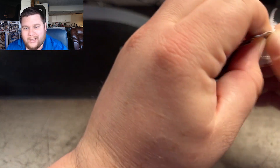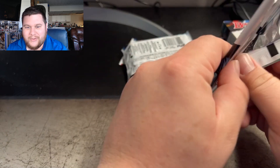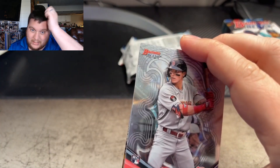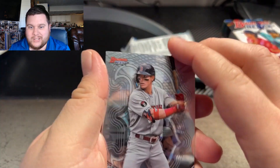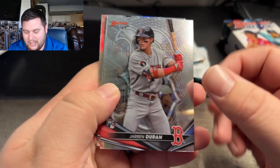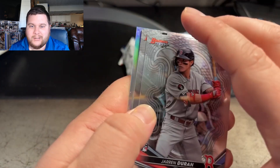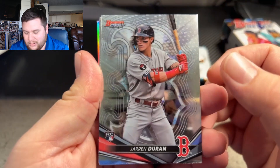Looks like my Immaculate kind of blew up, which I'm very happy about and excited how it turned out. It wasn't a great box and it was a lot of money, but it was fun. I hope everybody who joined us after that can come and watch and enjoy the content I keep creating.